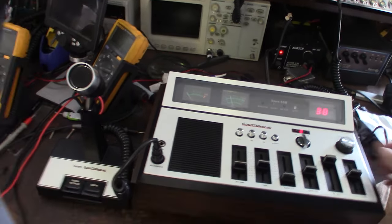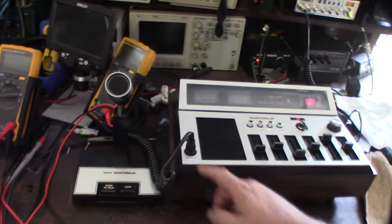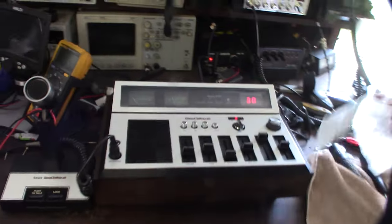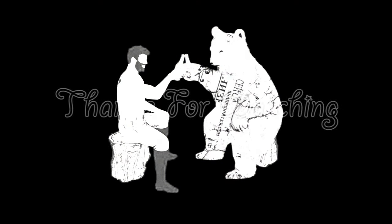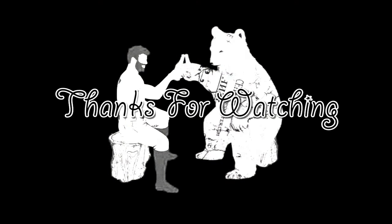Alright guys, let me know what you think down below — should I keep it or sell it? Awesome, thank you. See you next time!